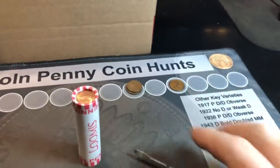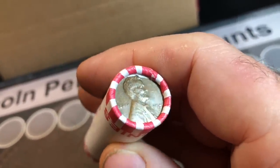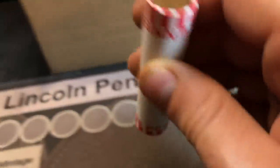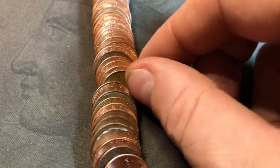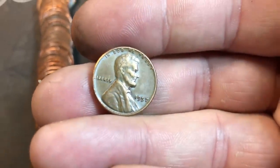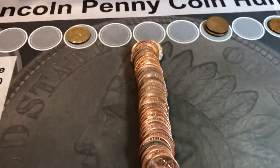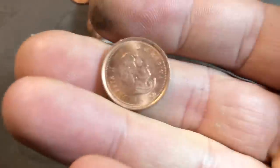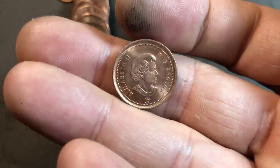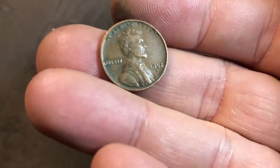We just grabbed roll number six out of the box and we already have three wheat cents. When I flip this roll over, sure enough there's a 1940-something S right there - looks like it could be a 45-S as a wheat penny ender. 1945-S, oldest of the box. And I'm keeping you here because this one looks pretty old as well by the color - it is a 1957 Philadelphia wheat cent. Five wheat cents in our sixth roll. Roll seven and we have our first Canadian cent - it's a 2010, a couple of years before they stopped minting them.